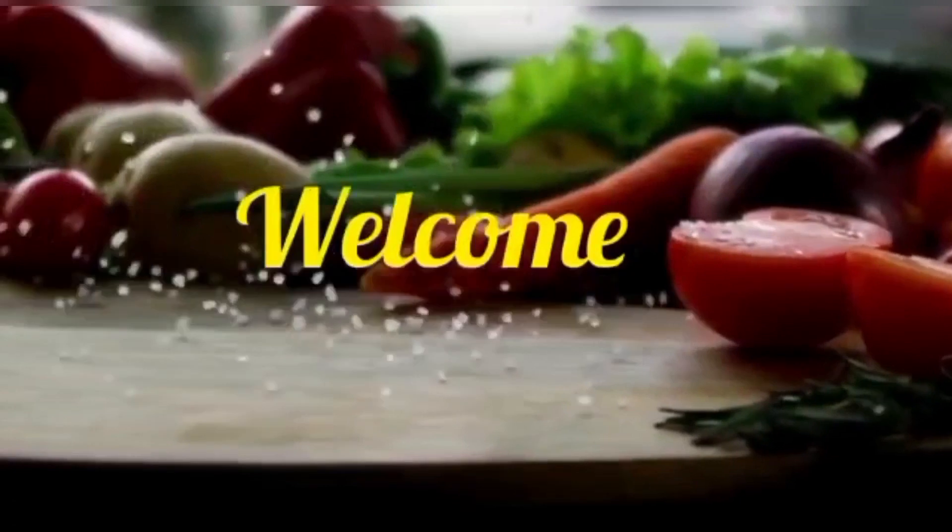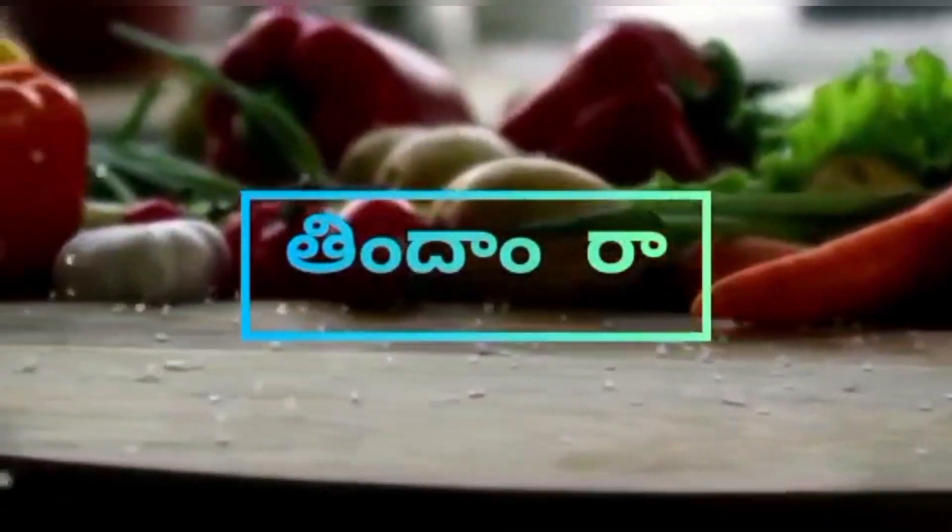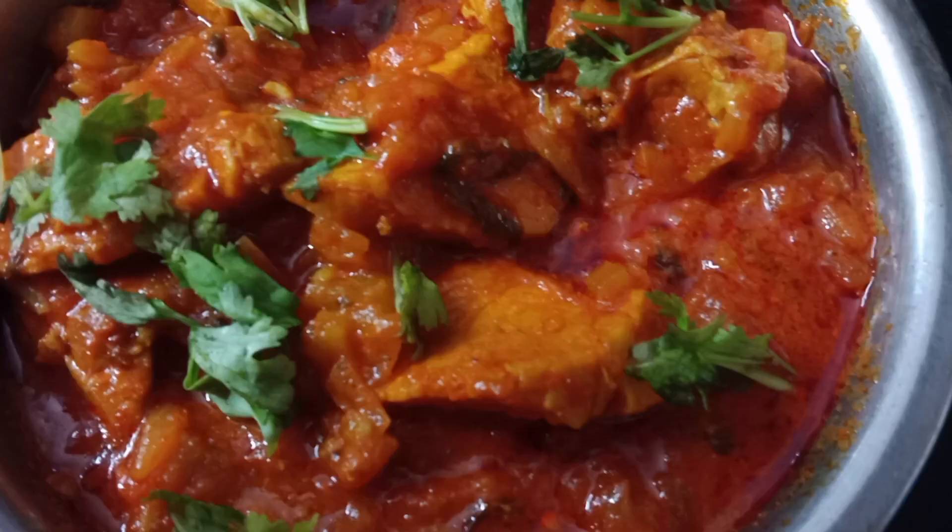Hello everyone, welcome to Tindamra. This day, we have spicy, spicy and spicy chicken gravy — easy and tasty.